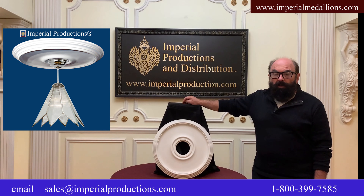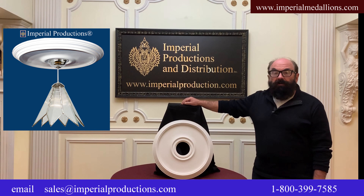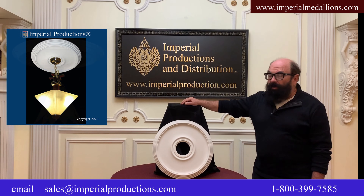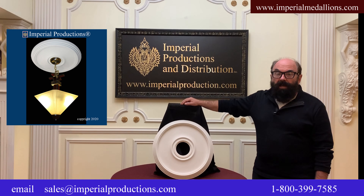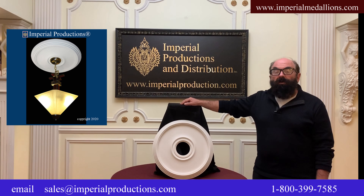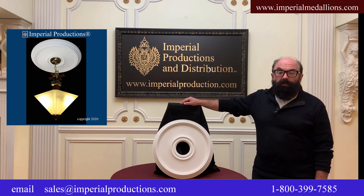This medallion is a simple colonial style with an outer band of steps. It's 18 inches in diameter and has a depth of one and a quarter inches. A canopy up to six inch would fit and there is a three and three quarter inch hole. This is the perfect medallion for a modern or classically simple design.